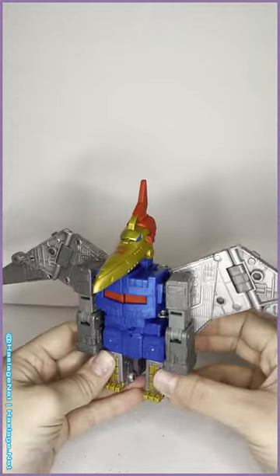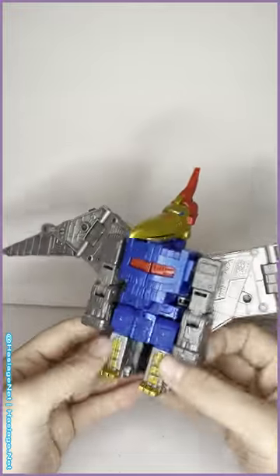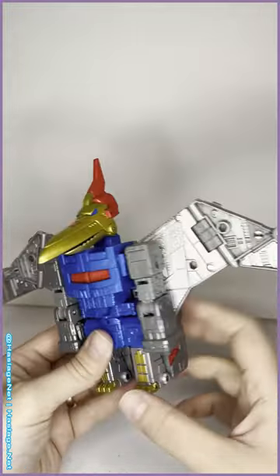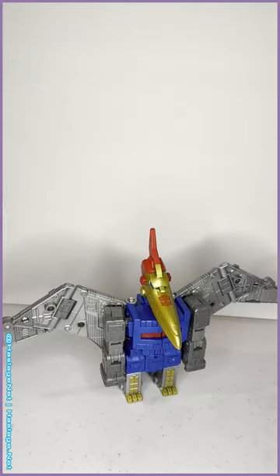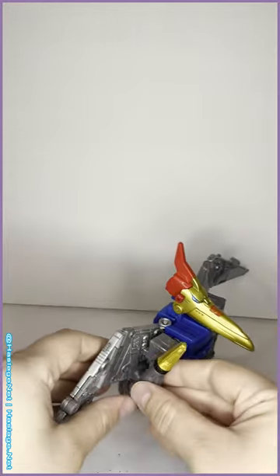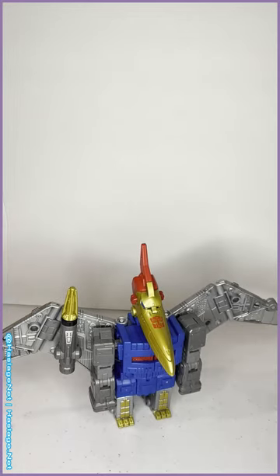They gave the robot mode insanely good articulation — ankle tilt, the whole nine yards that you've come to expect from modern Transformers. And you can just store the guns anywhere on the wings.